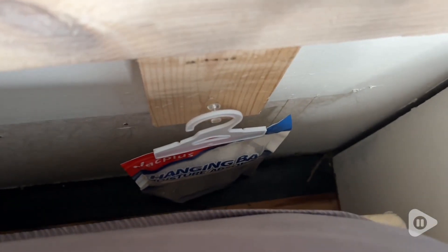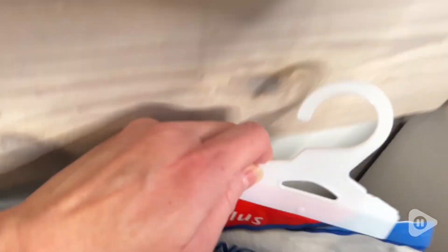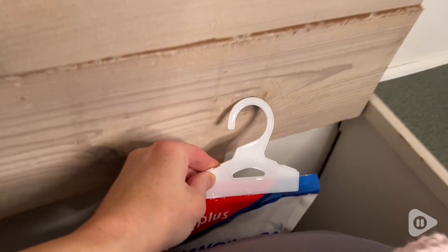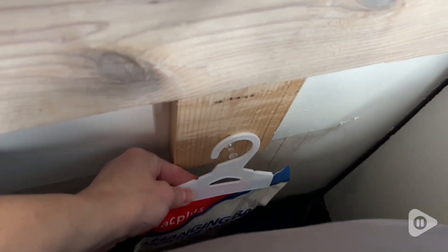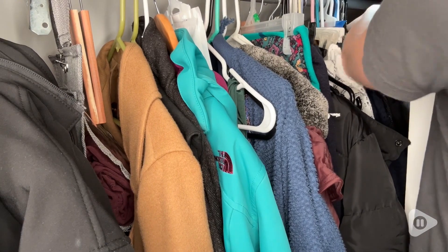I also started hanging them behind our bed because a lot of moisture gets into that area. I simply placed a tack on our headboard — it's made of wood, so that made it really easy — and then I just hung it there. I've been so impressed by how much water it's been able to absorb, and that's really helping to keep things fresh and clean in the home.